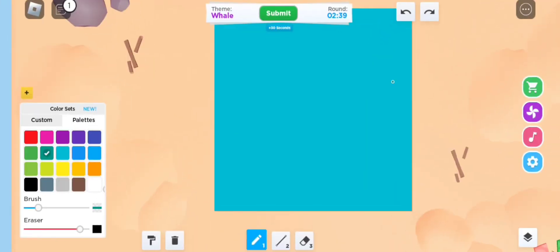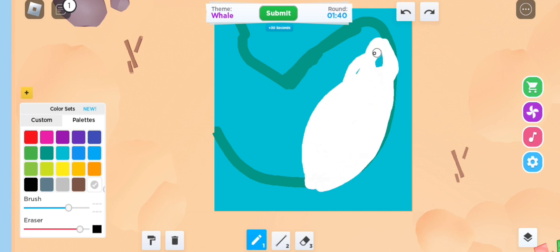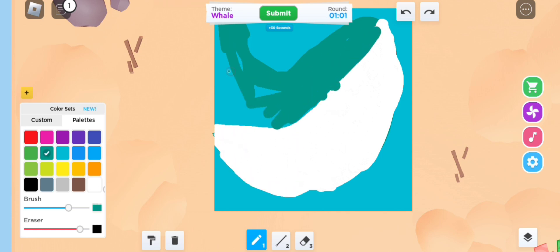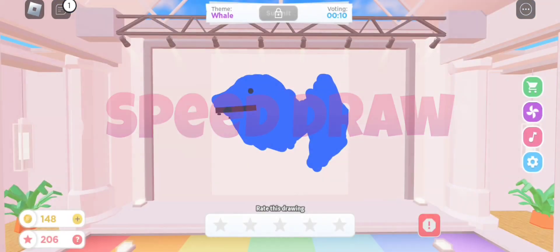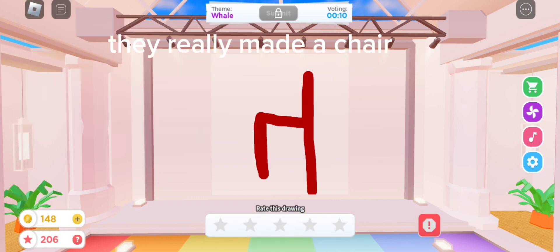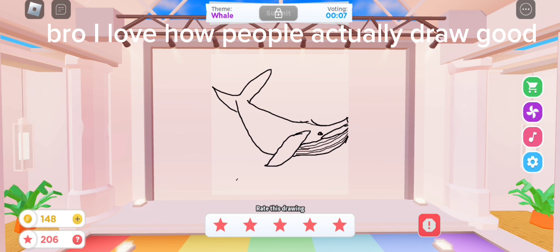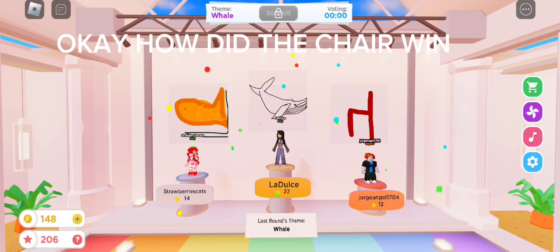Theme: whale, okay! Let's get it. I feel good with this. Looks like a fish — got the animal wrong. They really made a chair. Bro, I love how people actually draw good. Okay let's see — I do not see a whale, I see a Mr. Mesex G-O-L-D fish. How did the chair win?